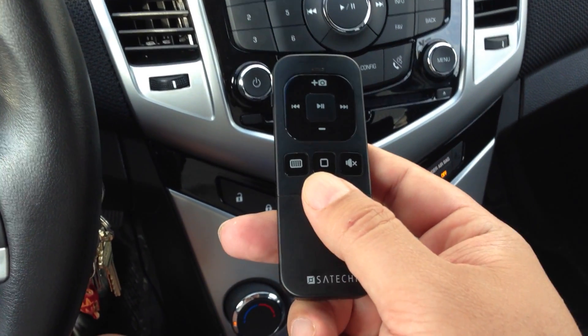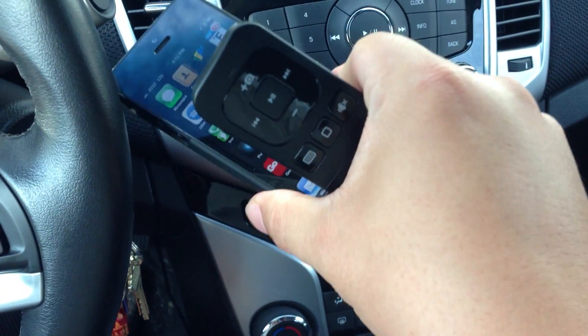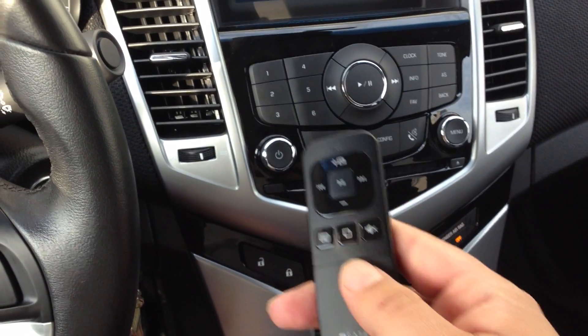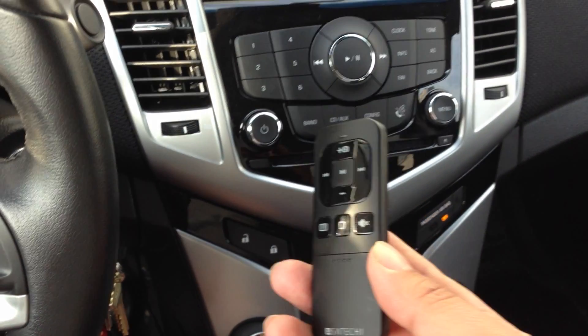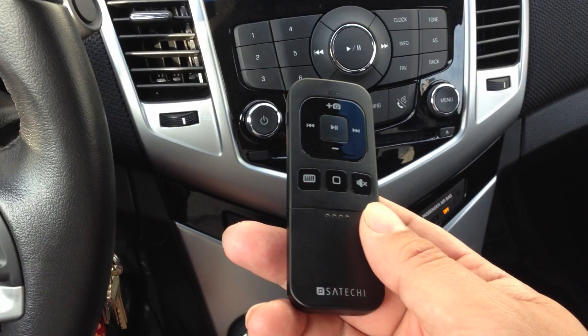This is about $40 from various places. I've paired it here with my iPhone because the problem I had is that you jump into your car, and if you have a hands-free phone system like this Cruise does or my Fiat does, and you've got the phone paired to it, you can use Siri for voice commands.